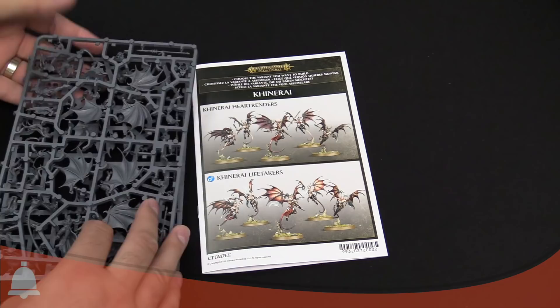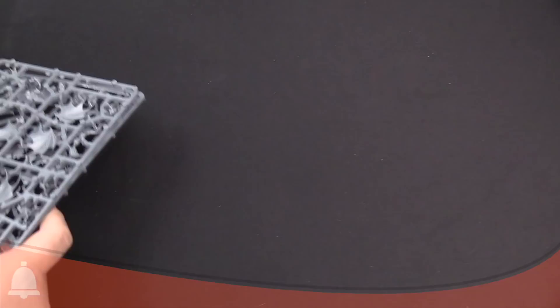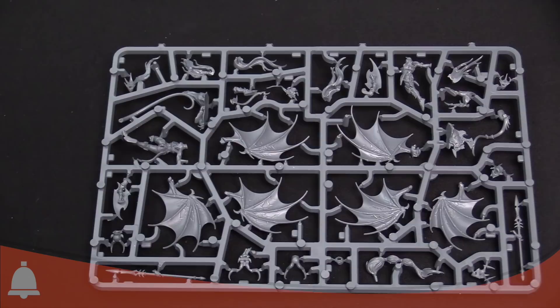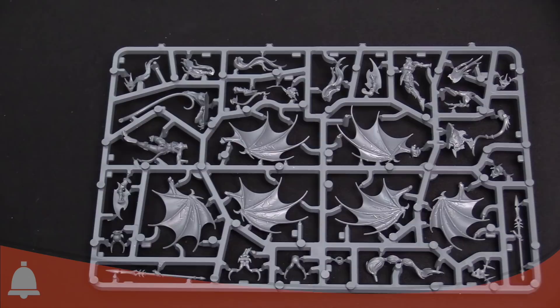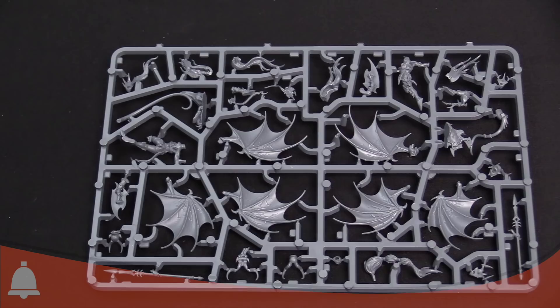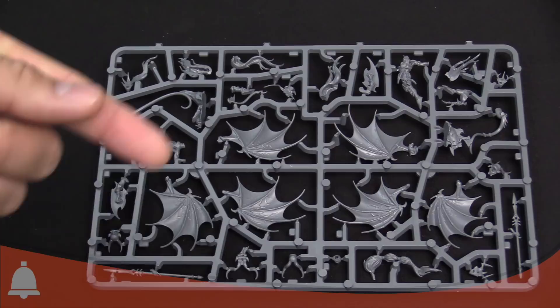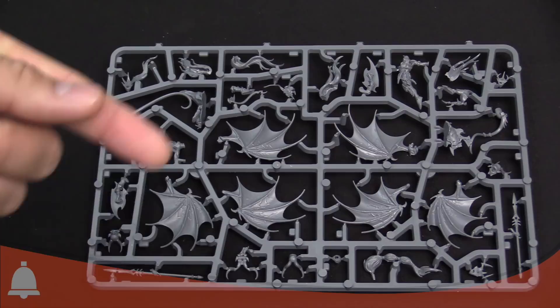These are two different sprues, just want to call that out. One of the things I noticed right away is the lightning bolt veins on the wings. I thought that was painted on — I thought it was freehand too. But it's there, it's in the model. That is super cool. I was not expecting that. They've really gone the extra mile putting in all the detail.